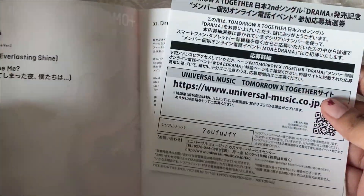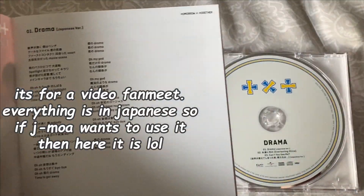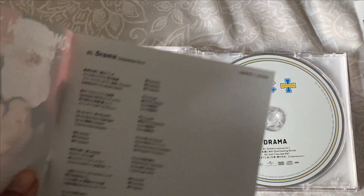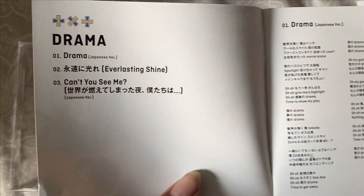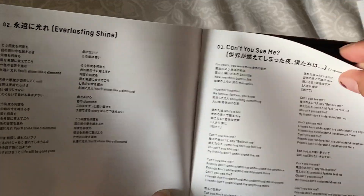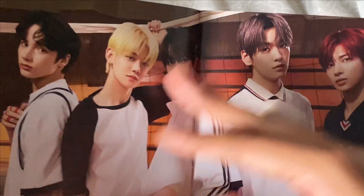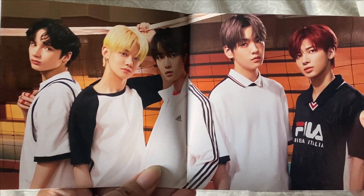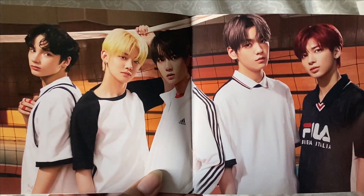Opening it up, there's this insert — I'm not sure what it's for. Then the track list and the lyrics. It's interesting that the lyrics are at the beginning and not the back like Korean albums do. This is the first page — a full group photo. It looks so good.